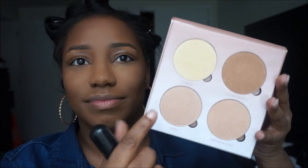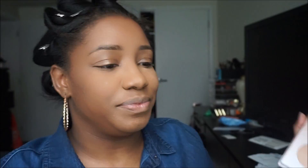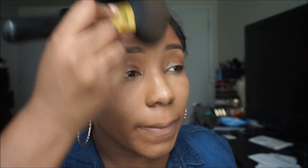Now onto the Anastasia Beverly Hills Glow Kit. I'm taking the color at the top and doing with it what I do with my Revolution Makeup Rocks My World baked bronzer — just giving the face an extra bit of glow. Then I'm taking the two colors at the bottom and applying them as highlight. I used the other clean side of my brush so the highlight looks a bit more natural and not too carved or precise.